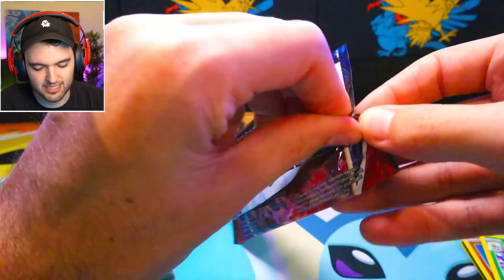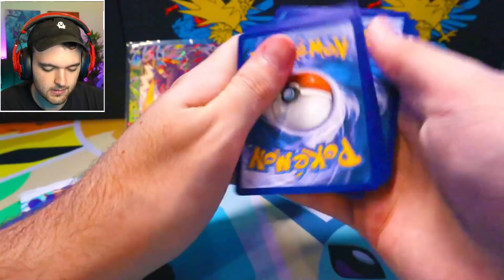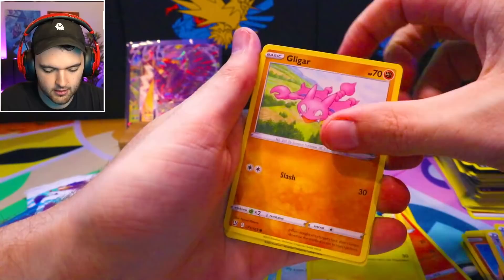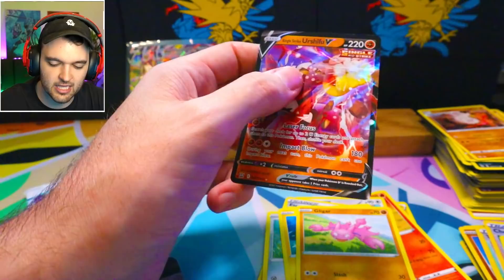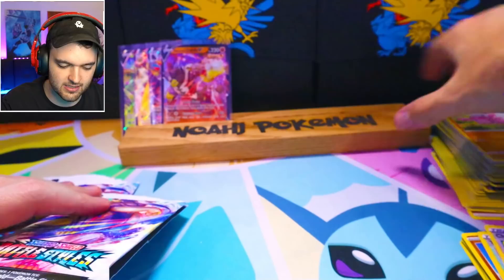Tyranitar. Hey, this is a little boosted luck though. I'm going to guess the energy on this one — anything but Psychic. Anything but Psychic. Boom — easy clap. A little bit of boosted luck here. Fearow, Escape Route, Tepig, Honedge, Electabuzz, Gligar, Doublade, and a Single Strike Urshifu V. It exists. That's about all you can say about that.